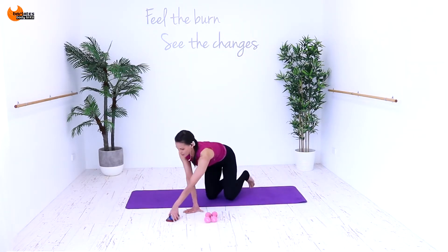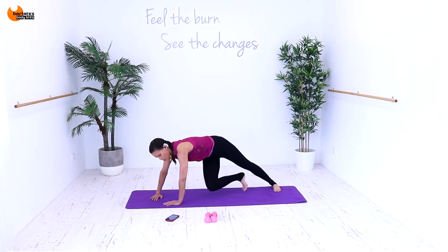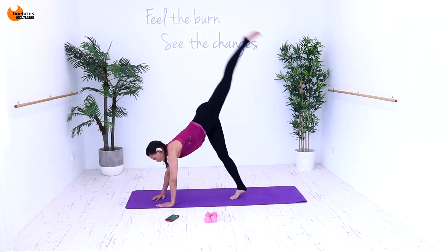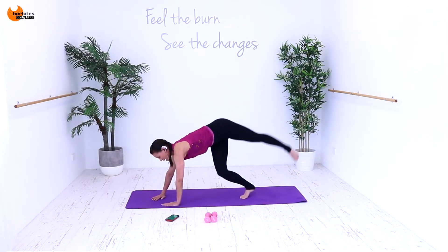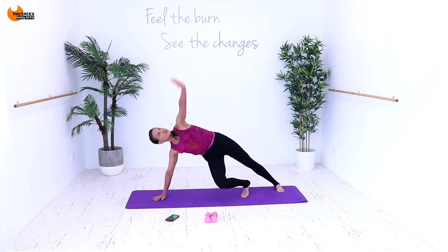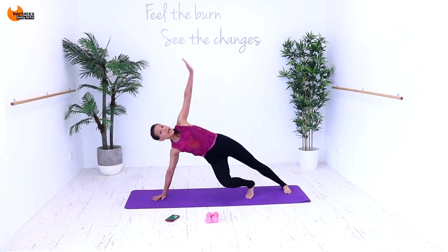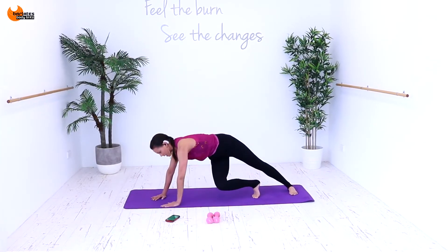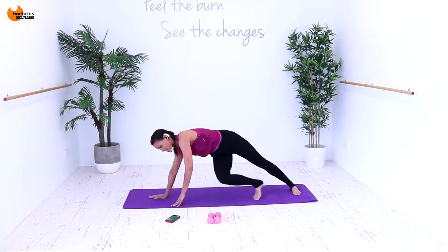Next one — we don't need the weights. We're going to be in a side plank position. I want you to bring this leg forward. We're going to open up, come down, leg out and in, up and down. It's up — you can look at your hand. Out and in, up and down. Stretch and down. Out and in, up and down. So your body is angled here, your leg is on an angle, your outer thigh is facing the ceiling.